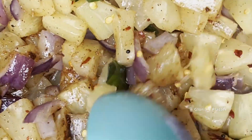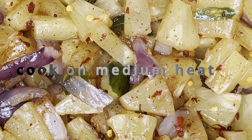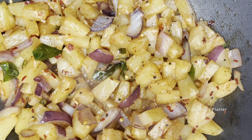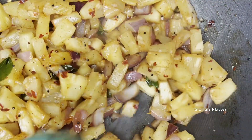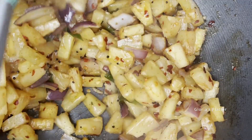Cook until the pineapples become light brown in color and until you get a nice caramelized aroma. Remove the pineapple from the pan immediately after cooking. Never use aluminum pans to cook pineapple — this smells so good!